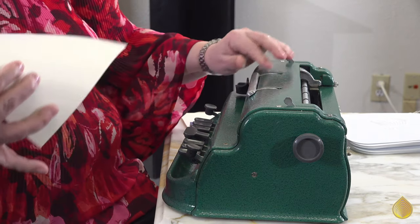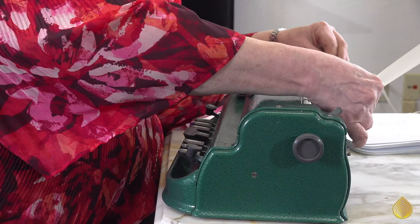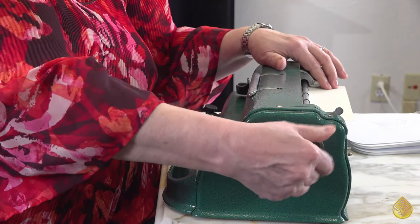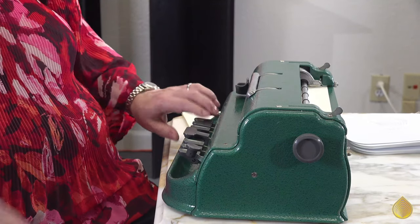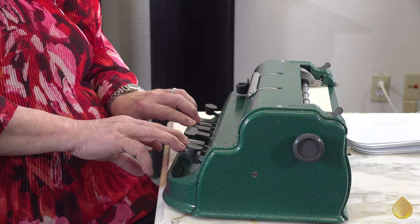So how does it work? We place a piece of paper here and load it into the Brailler — it rolls up inside. There are six keys here, and these six keys that I have my fingers on are the most important ones, because there are six dots in the Braille cell, and each of the letters we use in Braille are different combinations of these six keys.